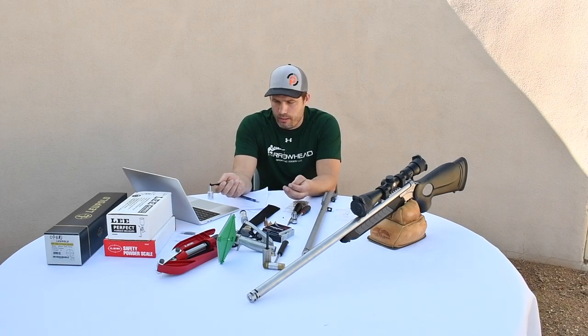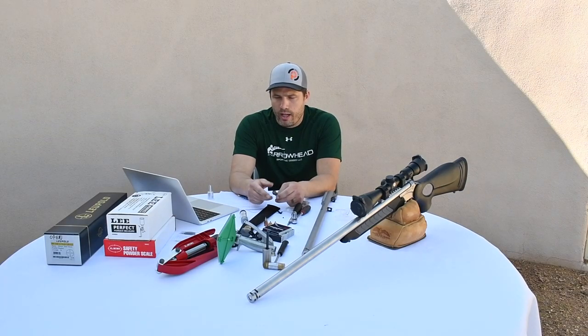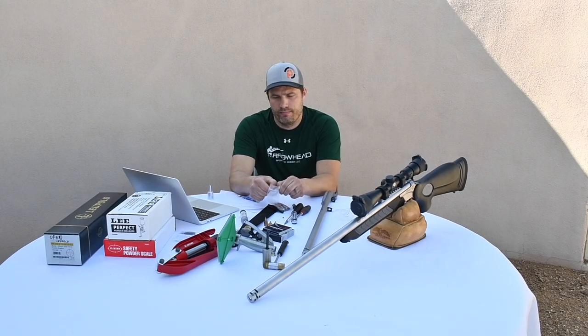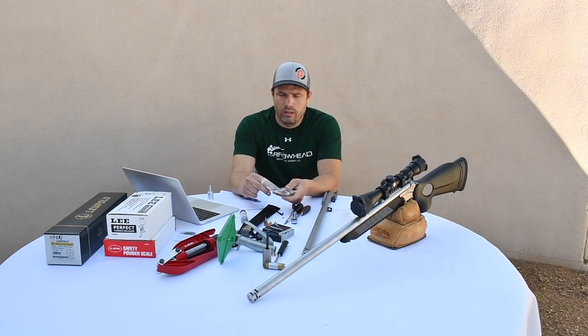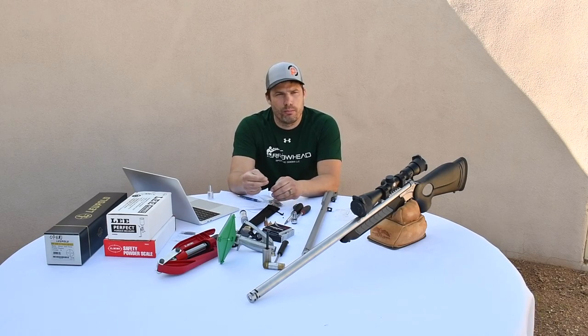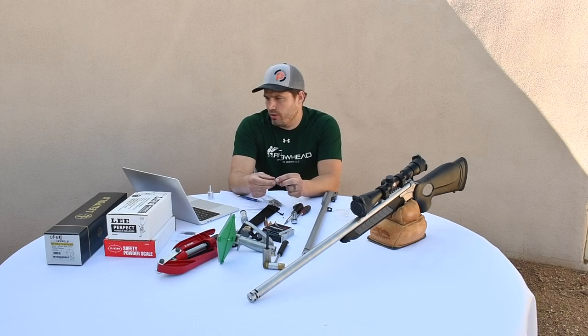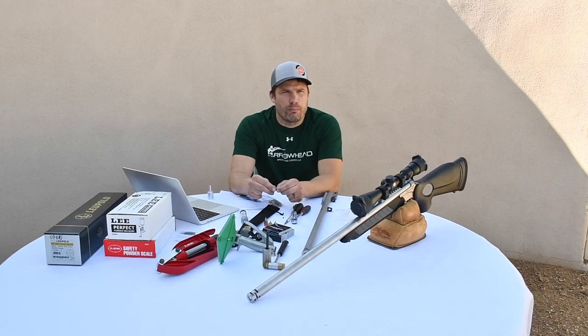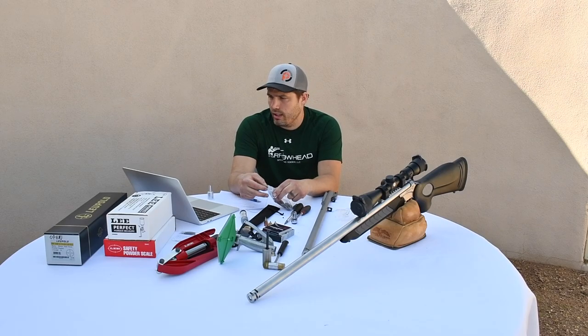As far as performance of the two, with the 209 you're going to need to use a veggie wad. It's a little fiber card like this right here. You push it, start it with your thumb, and then seat it with the bullet. When you seat the bullet with the ramrod, it's a little bit of a pain to get through the brake. If you have an unbraked gun, then it's right there — it's no big deal to get it started.